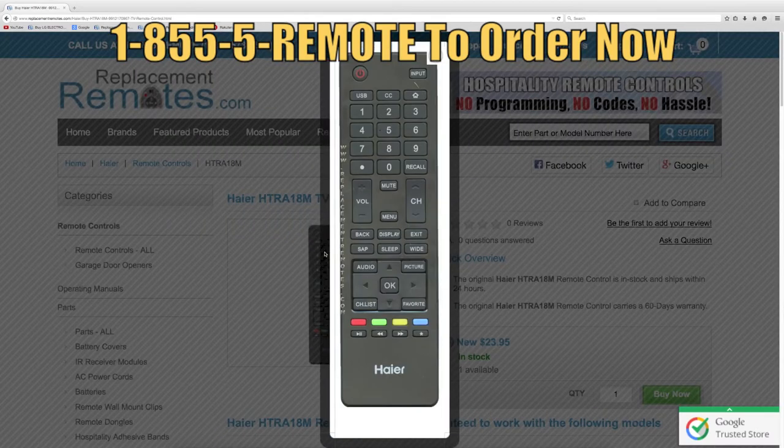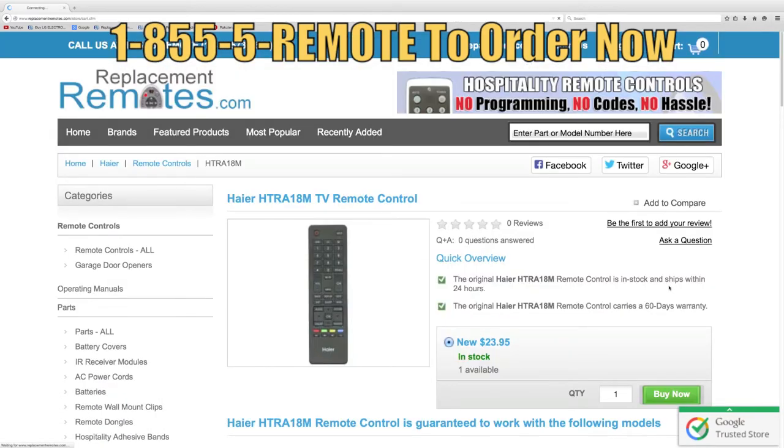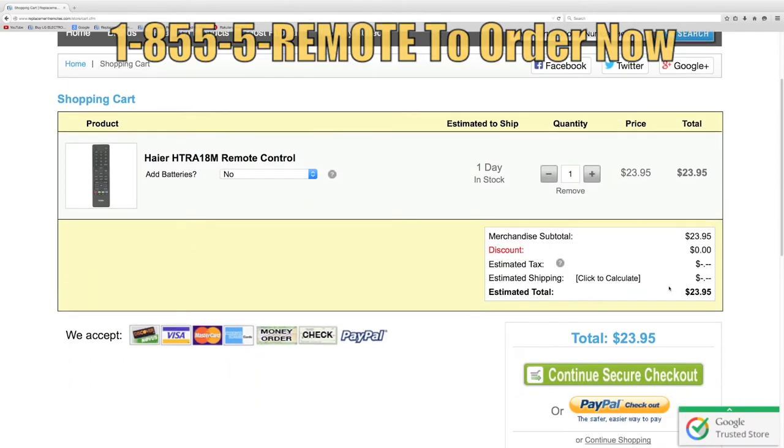Or as always, log on to our secured and trusted website by clicking the link below this video I provided, hit the green buy it now button and we'll ship you this brand new remote control.